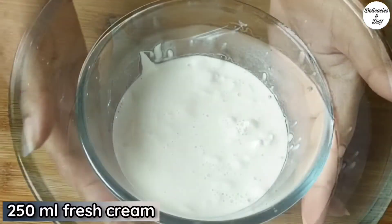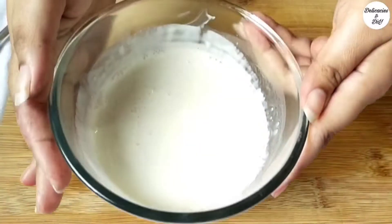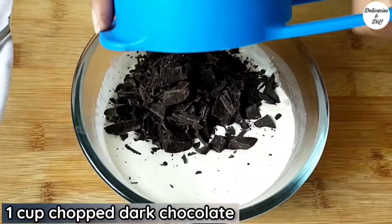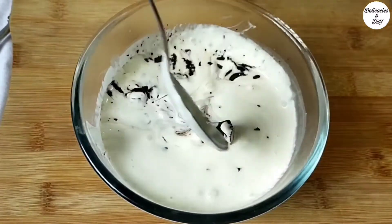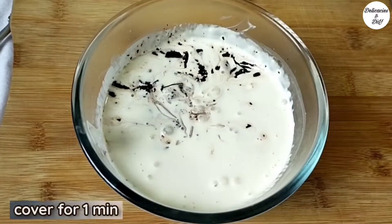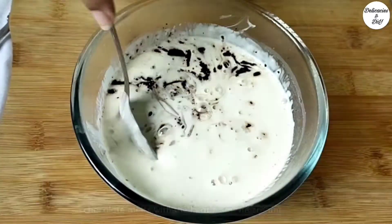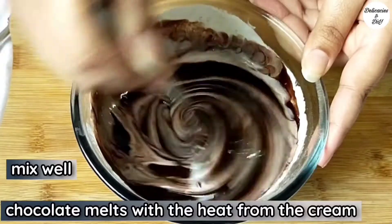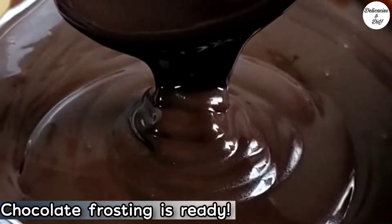Take 250 ml fresh cream and microwave it for 1 minute. Add 1 cup chopped dark chocolate to this hot cream. Cover and let it sit for a minute — the chocolate will melt with the heat from the cream. Mix well and refrigerate this chocolate frosting until we use it.